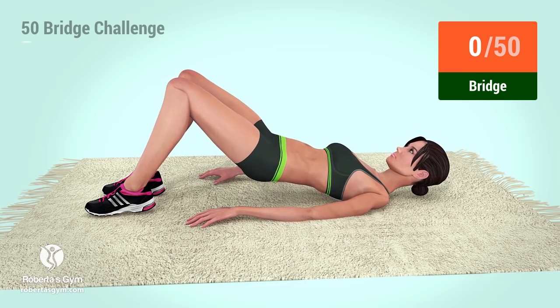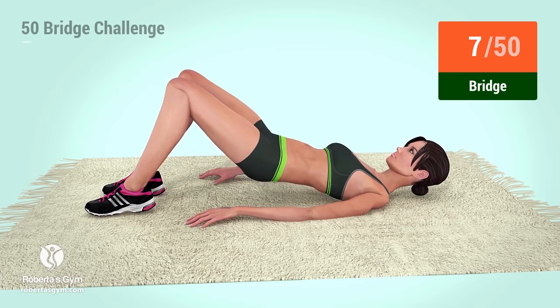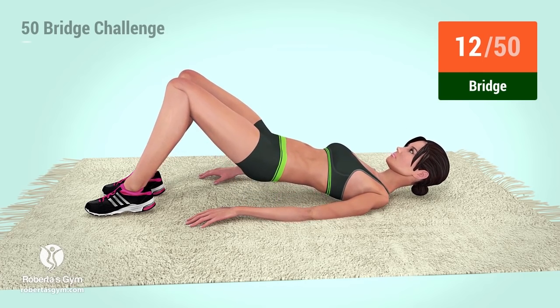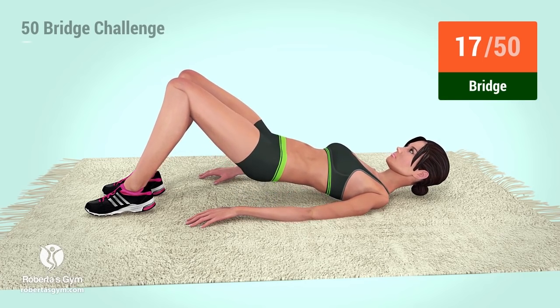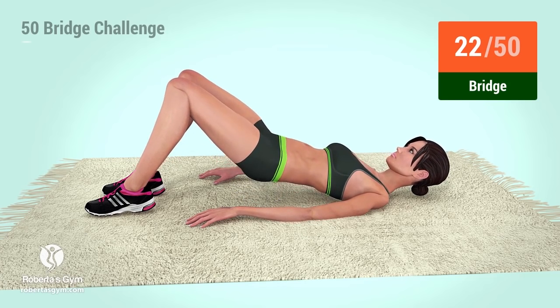Go! 1, 2, 3, 4, 5, 6, 7, 8, 9, 10, 11, 12, 13, 14, 15, 16, 17, 18, 19, 20, 21, 22, 23, 24, 25.